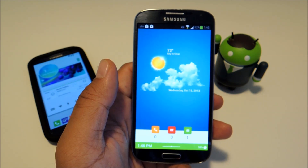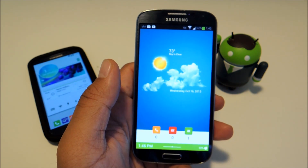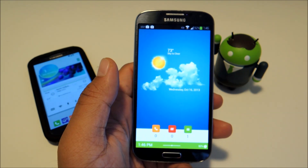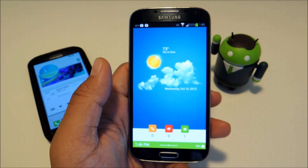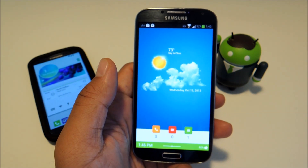Hey guys, it's Mike from Galaxy S4 Softmoder. Today I'm going to be showing you an app you can use to give your Galaxy S4 a completely new look with the click of a button. It's called Themer, created by MyColorScreen.